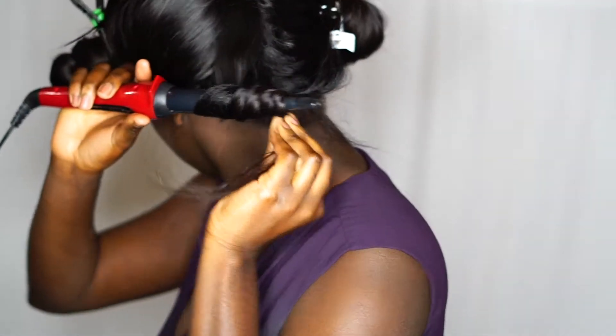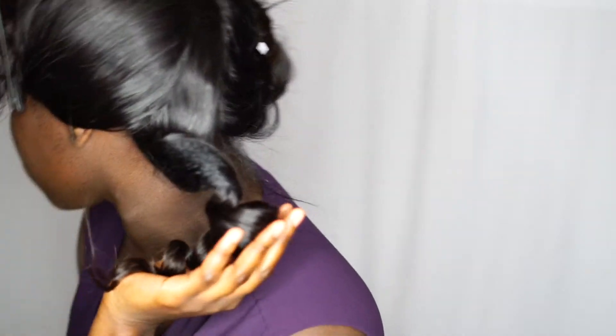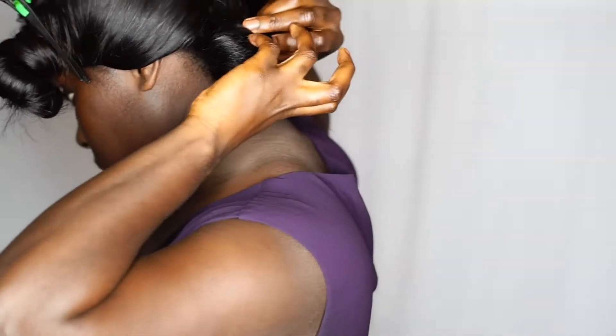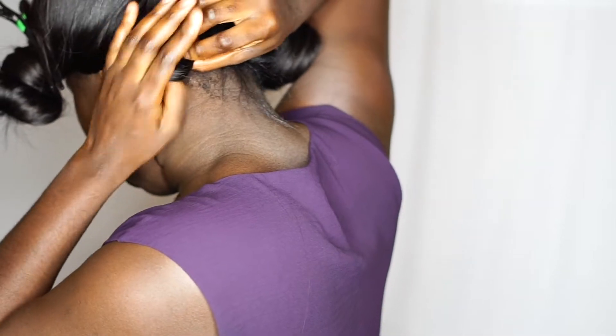You wrap it around — you kind of twist the hair around the wand. It was hot, it kept burning me, Queens. So you're gonna point it up and then bring it down like how I have it here, and then you're going to roll it. With this hairstyle you're going to have to pin it.